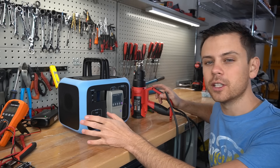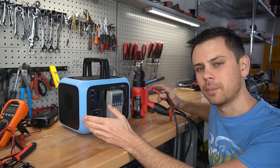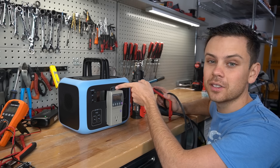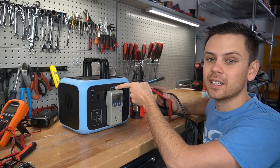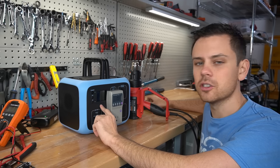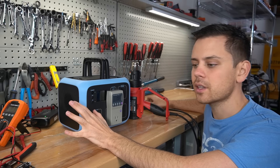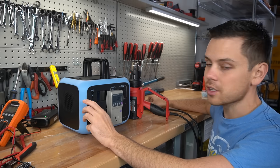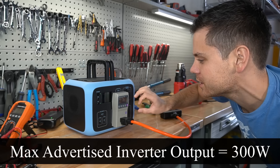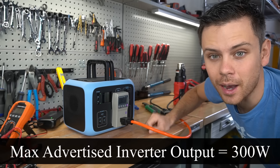We could do a 0.2C discharge test to pull full capacity, but with the inverter losses, regulator losses, and not wanting to run a 15-hour test through non-regulated DC plugs, we're just going to do a max output test. These units typically fail the max load test more than any other test, so this should be interesting. Right now we're pulling 301 watts, and we'll see how long it can sustain that load.